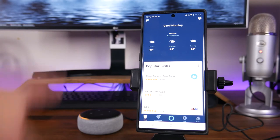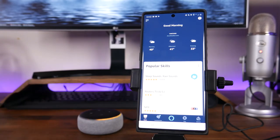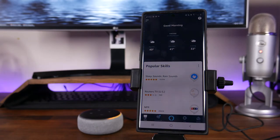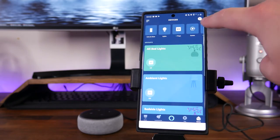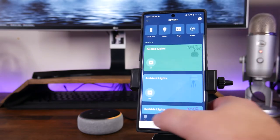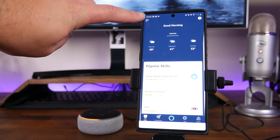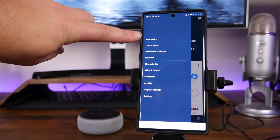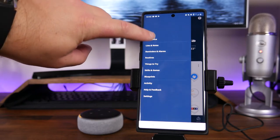Once you've got the Echo Dot in setup mode — indicated by that orange circling light — and you've got the app downloaded, go ahead and open up the app. It's going to take you to the home page. There are two methods: you can come down and click on Devices and then click the plus sign up top, or if you go back to home, you can tap on the three bars in the top left corner, go down and tap on Add Device.